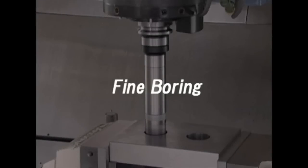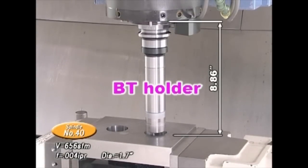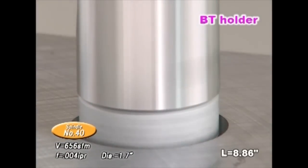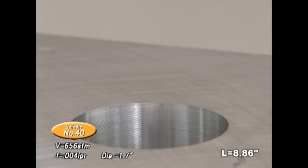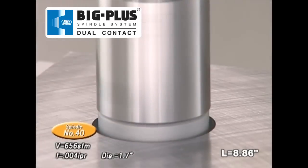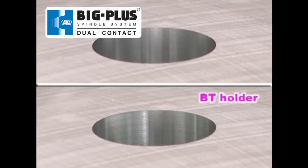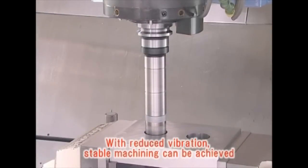Next is fine boring. The tool holder has a length to diameter ratio of 5.2 to 1. Machining with a conventional BT taper, the sound produced indicates that vibration is occurring. A Big Plus tool running under the same cutting conditions operates without vibration. The high rigidity of the Big Plus system can help with precision machining by considerably reducing vibration.